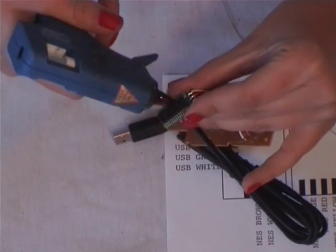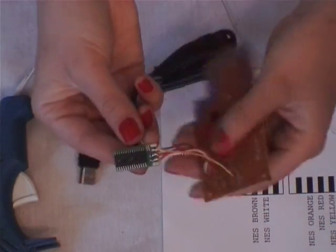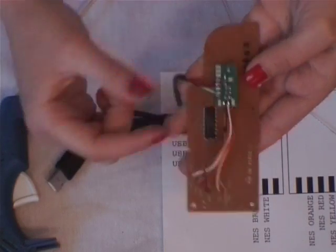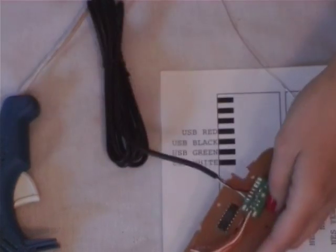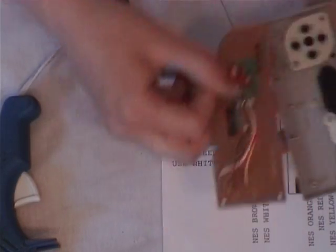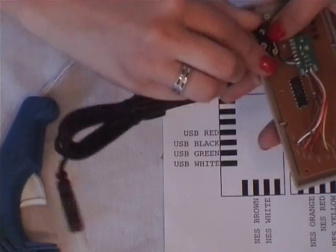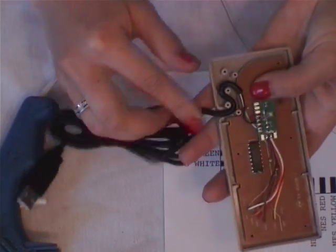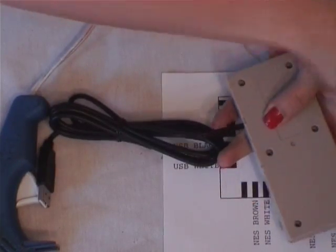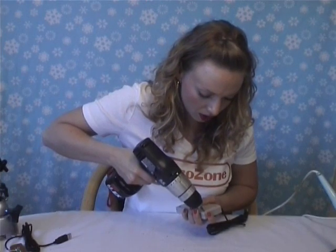Once you're done with all the soldering, put just a little dab of hot glue onto the chip of the retro kit, and then replace it so the end of the retro kit is just about even with the chip on the board. Once you've done that, take your clean case, pop the board back in, lace the wires back through the pegs like so, close it back up, and put your screws back in.